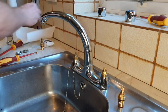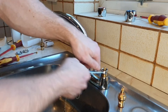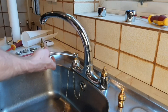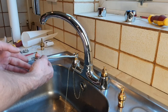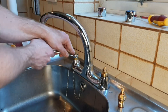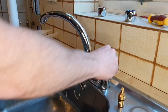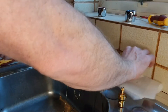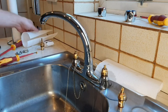Have some kitchen roll ready just in case, though there shouldn't be much water left. These should come out nice and easy now. Sometimes they can be really stiff — if so, put the spanner on and tap it with a hammer to shock it free and dislodge any debris that's built up over time. Take them out and mop up any small amount of remaining water.